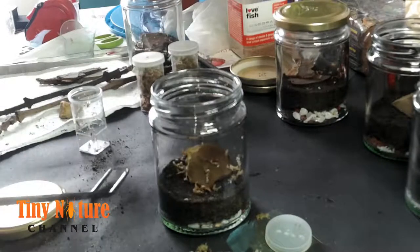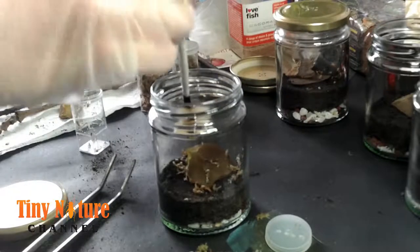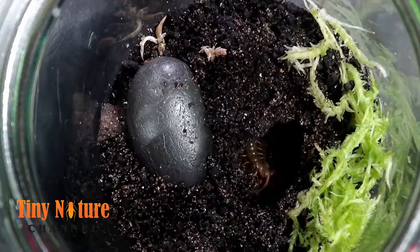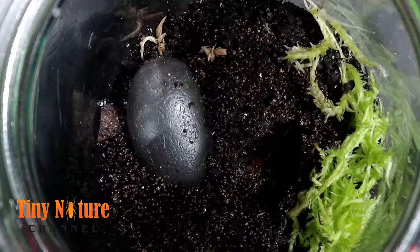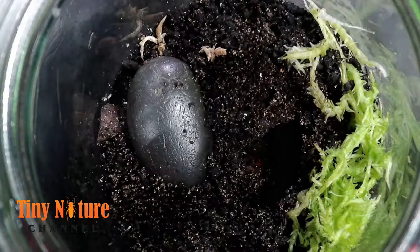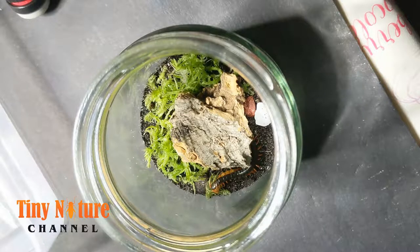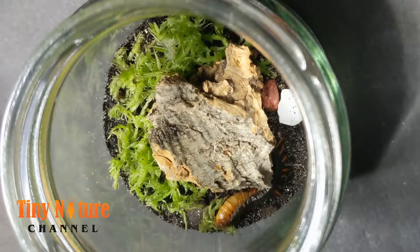You can actually see another one in the background moving around — she's testing out her enclosure. All centipedes are escape artists; they're always trying to find a way out. That's it for the rehousing. Here's a really cool feeding clip — the centipede just came over and grabbed it. This little feeding clip is actually a honey or Amazonian — I'm not sure, it's hard to tell because they're still babies.